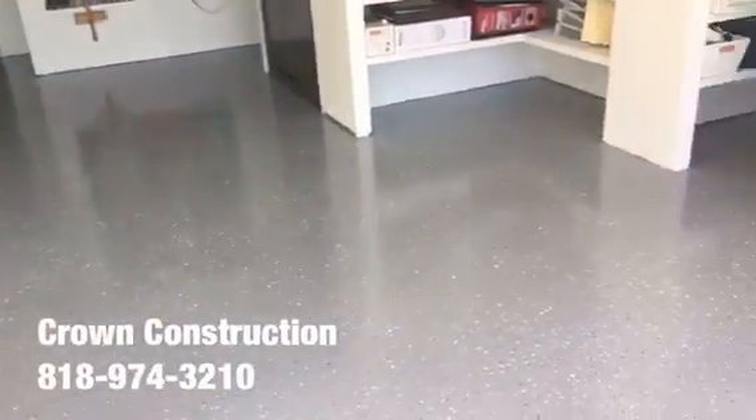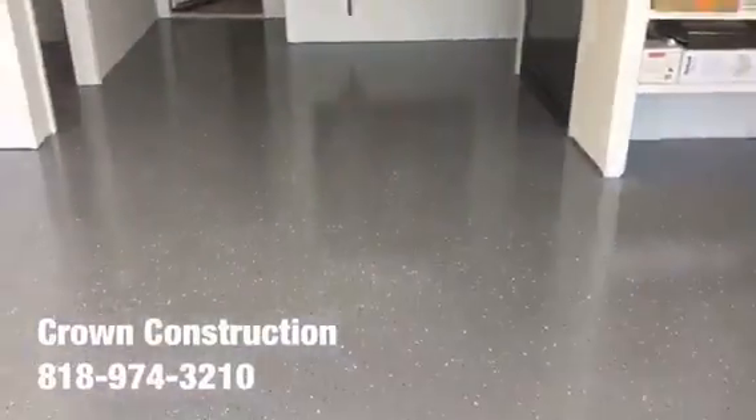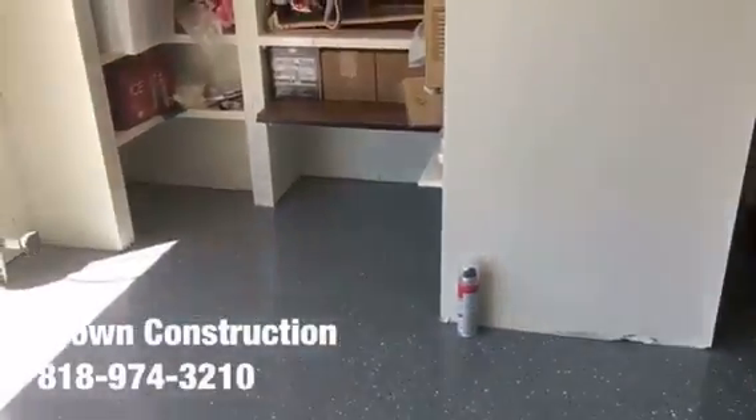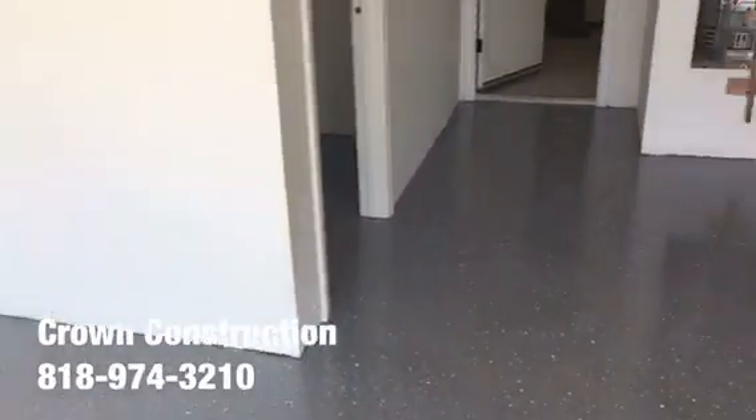Here we go — this is what it looks like, the finished product. Epoxy flooring, we went through the actual gray tones for this floor. This is what it looks like. We will be installing some base molding to dress it up just a bit — it's going to look a little bit nicer.